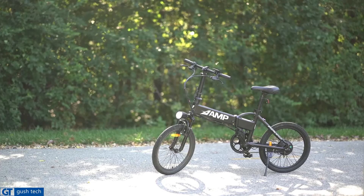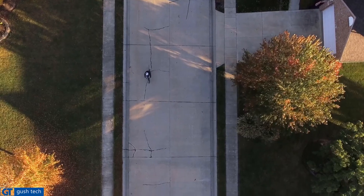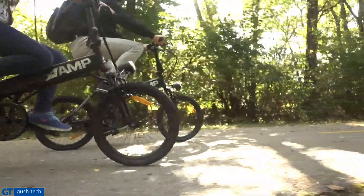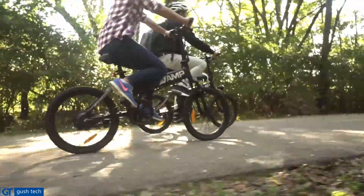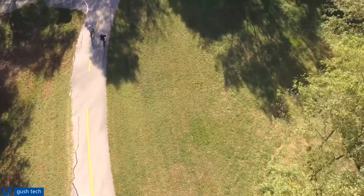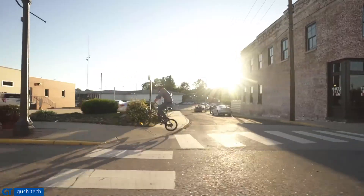Amp Electric Bicycles make a great mode of transportation for all your daily activities. On an electric bike that only has pedal assist, the motor only turns on if you're pedaling. That's why we use throttle control. We believe that only our riders should be in control of the speed and power of their electric bicycle. With a twist throttle, if you're in trouble, you're in sticky terrain, or you need to go uphill in a hurry, all you have to do is twist the throttle and you can go.